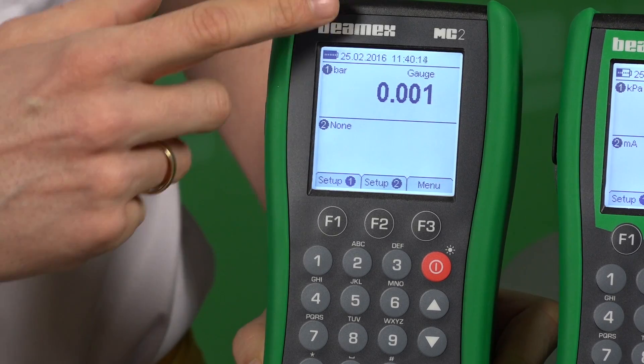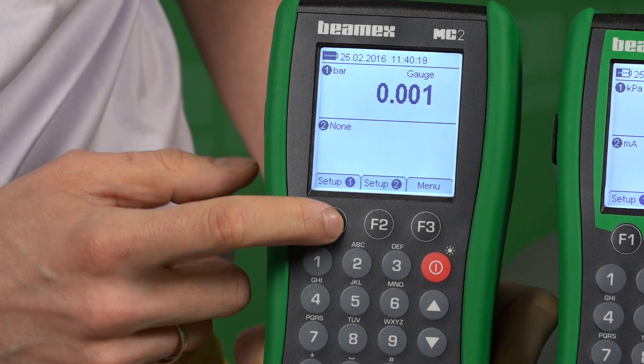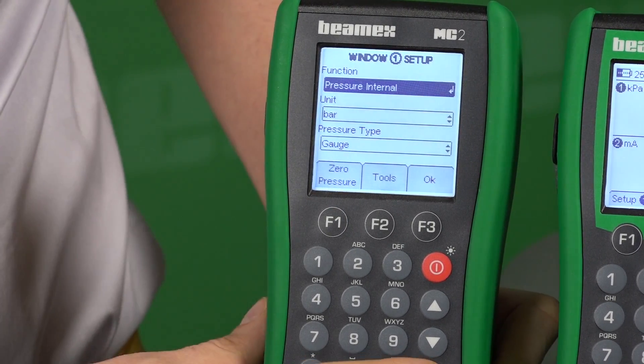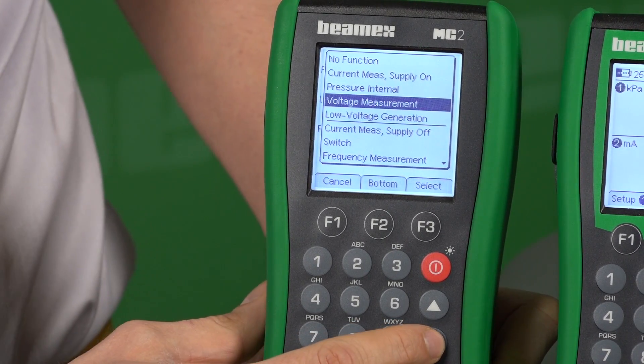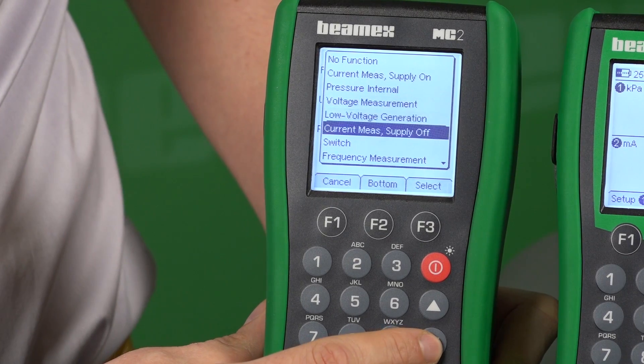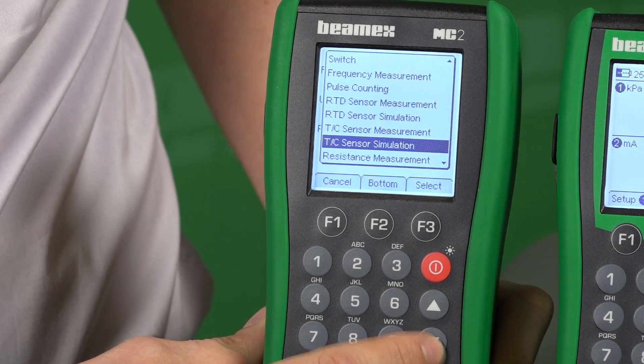There are some common functionalities that these three share. Let me show you that on the MC2. You can see right now there is an upper and lower screen. This is how we set them up by pressing the F1 button. If you click enter, you can see all the functionalities — voltage measurement, switch, pulse, RTD measurement and simulation.